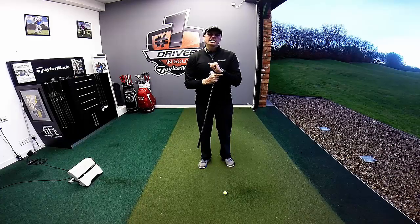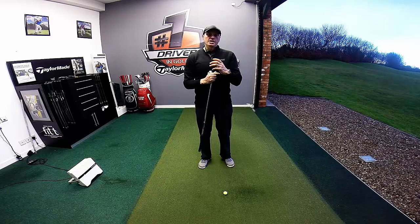Hi guys, my name is Alastair Taylor. I'm the head teaching professional here at the PGA Golf Academy at Herons Beach in Blackpool. Today we're going to talk about the start of the backswing.